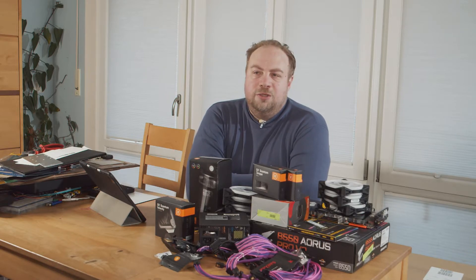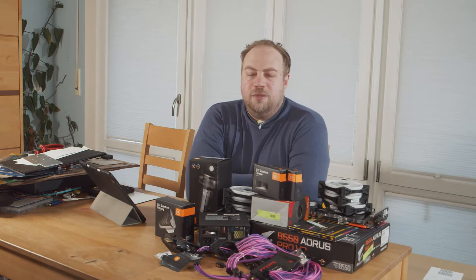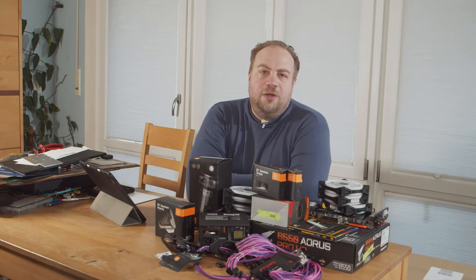We have a lot to do. Normally I would start with a test setup and test all the components for a few days, but this time I'm skipping it. It's my wife's computer and it's going to stay at home, so it'd be quite easy for me to fix it directly if there were any problems. So, let's begin, shall we?